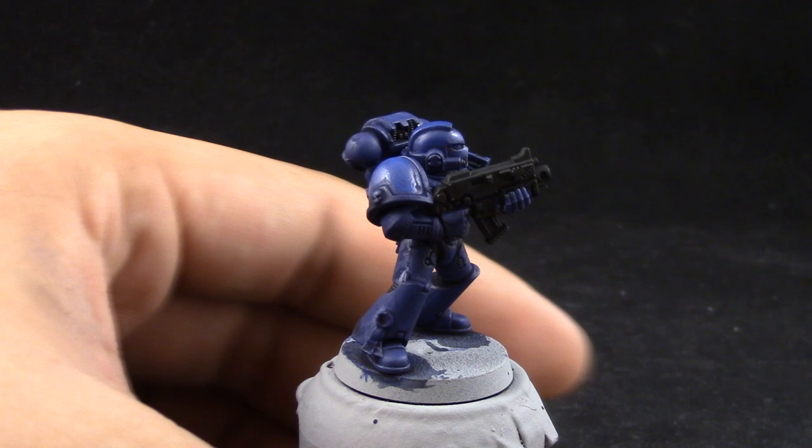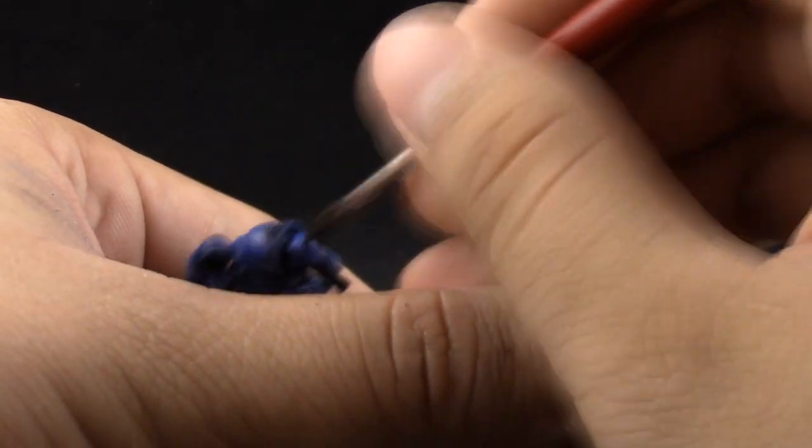Once that's dry, I'm going to use McCrack Blue again and with this color I'm going to start cleaning up the model once again. I'm using a size 2 Kolinsky brush. You can use any sable brush or maybe a base coat brush or a standard brush to do this step. You're just trying to clean up the whole model and leave the shaded color on the recesses and all of the shadows. Basically, we're just picking up all of the armor plates again with the base color.